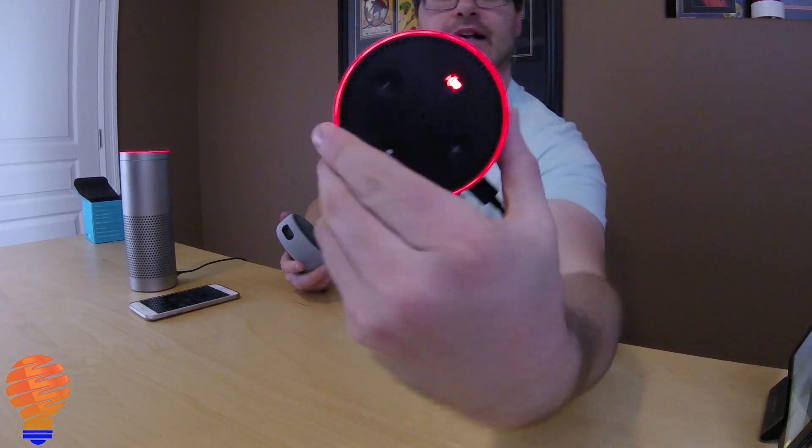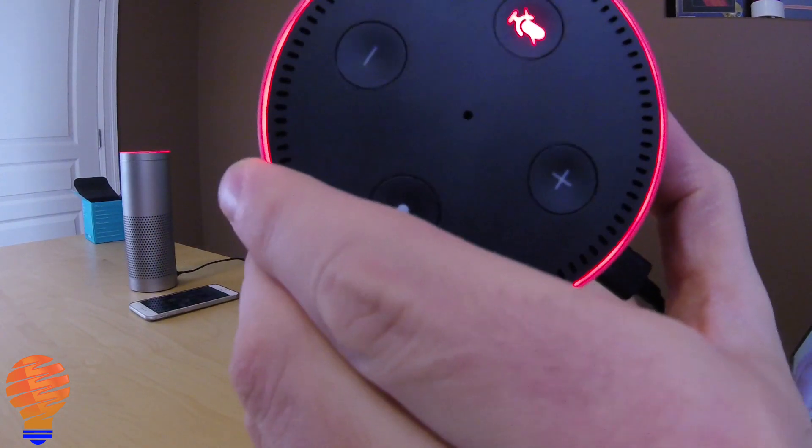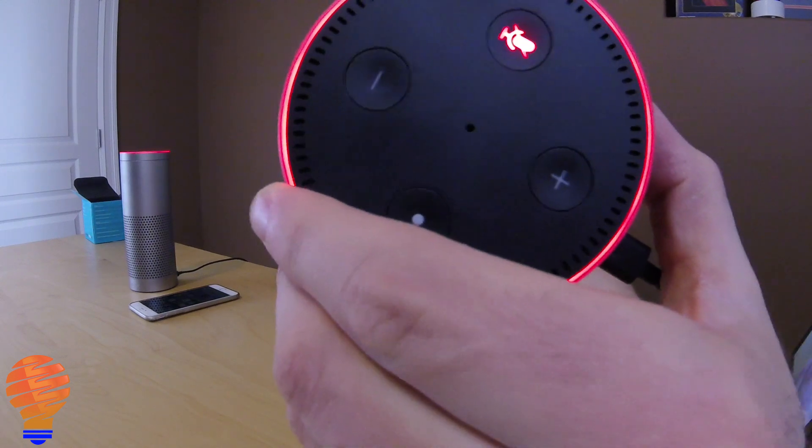Comparing this to the second generation, as I get it closer to the screen, you can see that there was actually just one microphone in the middle of that device.